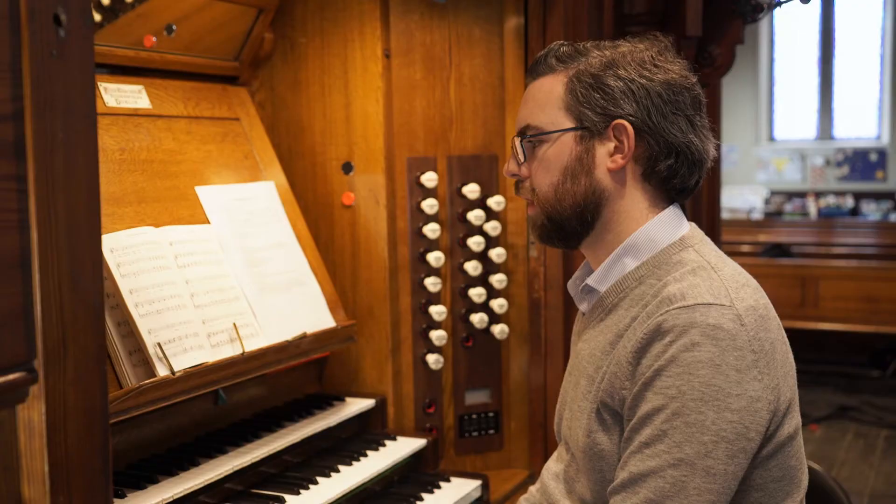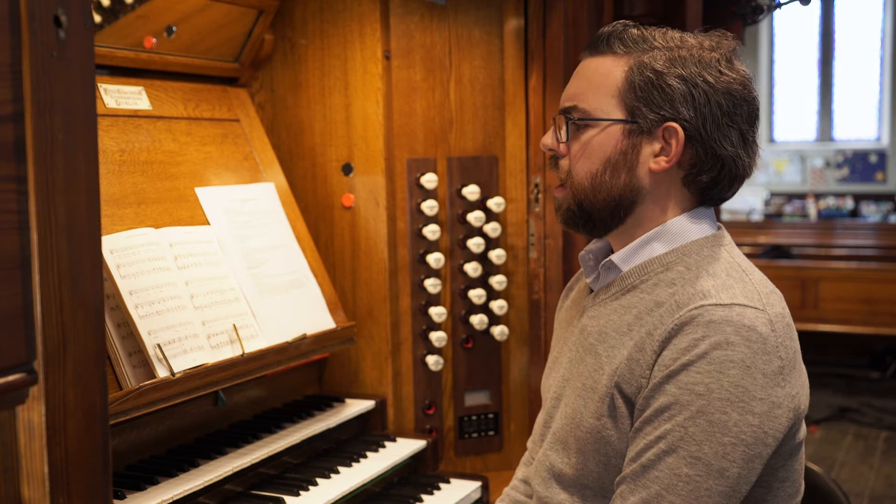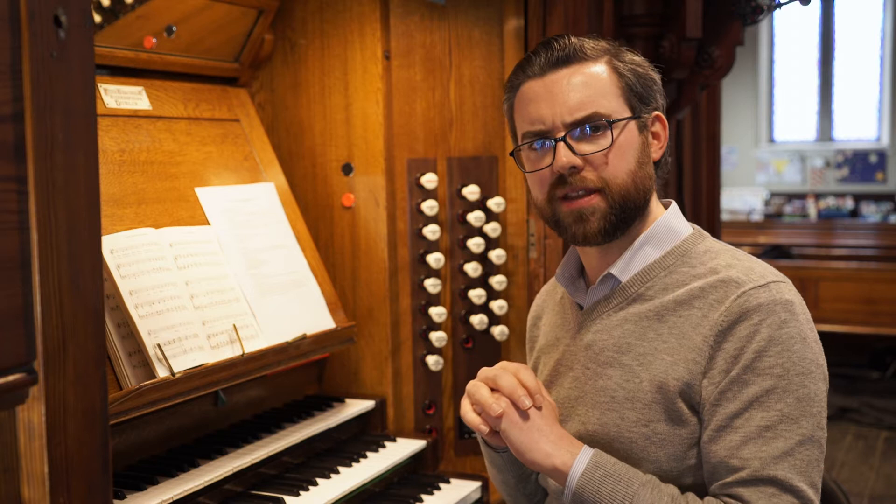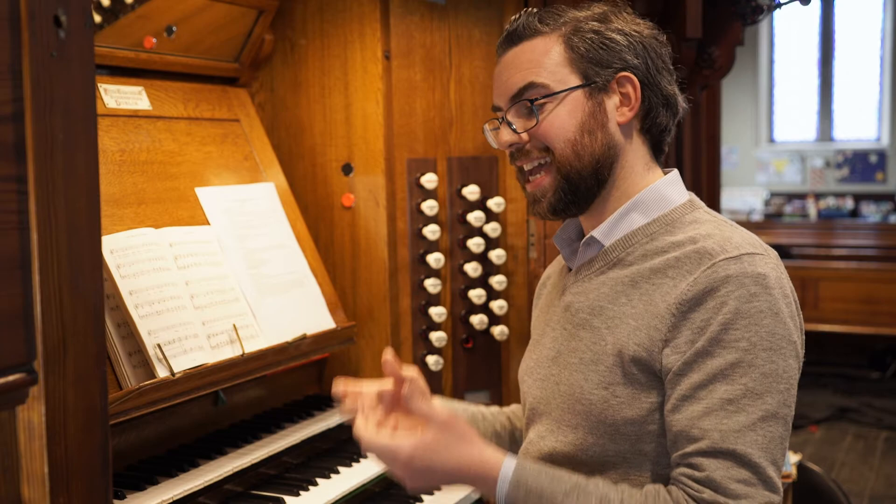I need to use that kind of detached articulation — slightly detached, not quite staccato, but quite detached. Because in a big registration like that, if you play too legato, you're going to produce a very syrupy effect which doesn't really have any sense of rhythm. So you need to use your articulation, particularly in a very loud, thick registration, in order to keep the rhythm very clear.